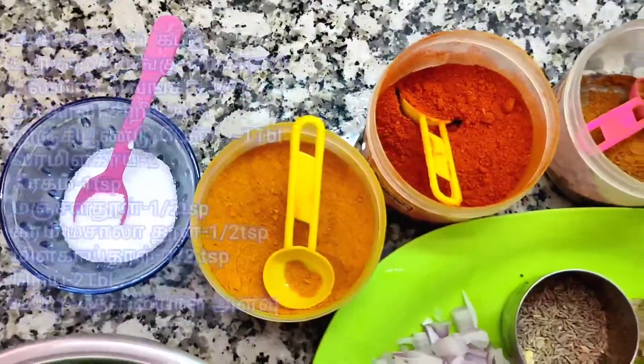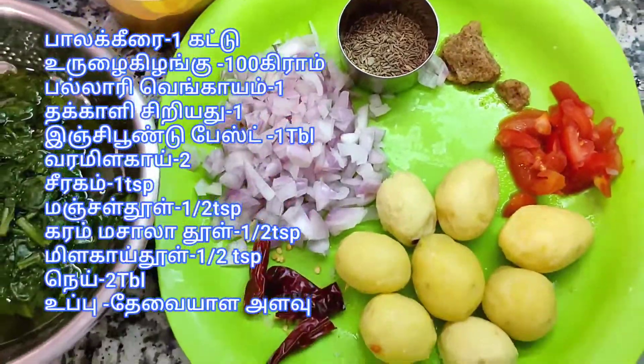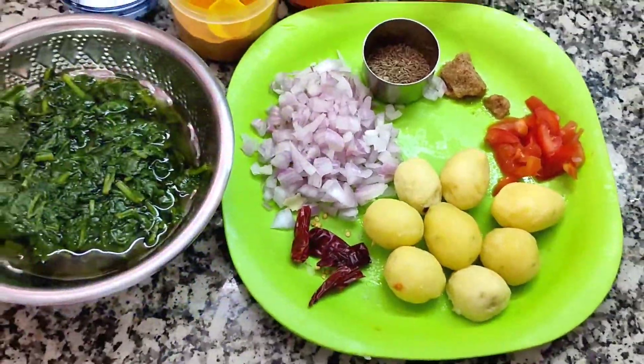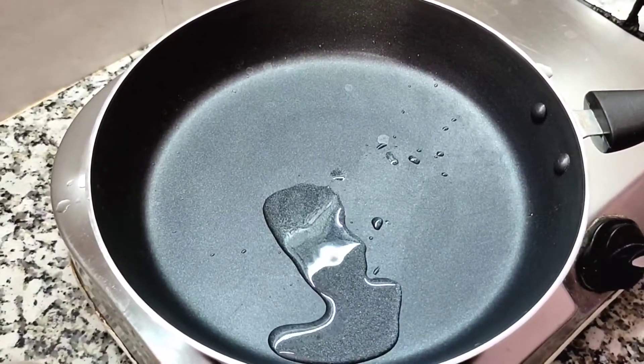Don't forget to make a kitchen. Use the pan on the screen. You can make a new sauce in the pan.